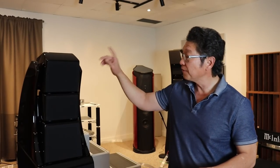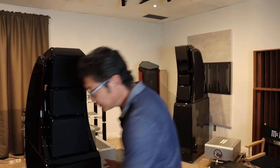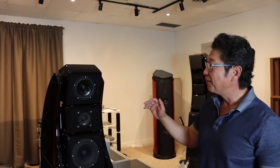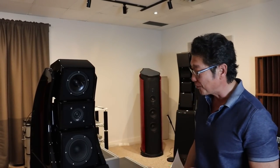So let me take the grills off and we'll go through all the different drivers. First of all, these are here for sale — they belong to a client of mine who did some serious upgrades. For the rest of us, the Alex would be game over — this would be the end-game speaker. For some very fortunate clients, they can do much more, and this client did much, much more.